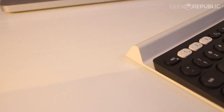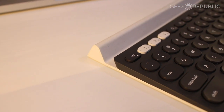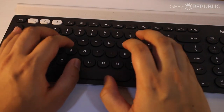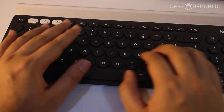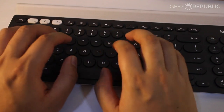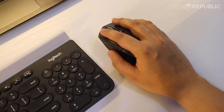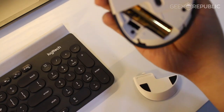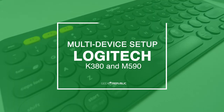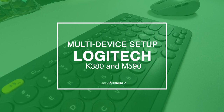In one of our previous videos we looked at two mid-range products from Logitech that allow users to easily put up a multi-device setup. Although those two devices offered a lot of features to users, some would say that they're a bit on the expensive side. So this time around we're going to look at more budget-friendly options from the same brand that should give you more or less the same functionality at a much cheaper price. This is Geek Republic and today we're reviewing the Logitech K380 keyboard and M590 multi-device mouse.